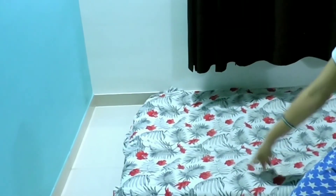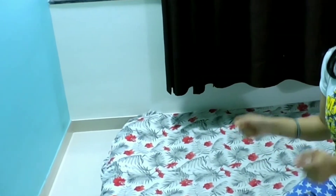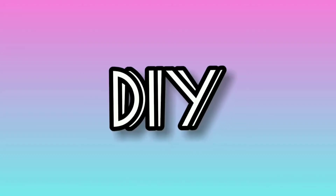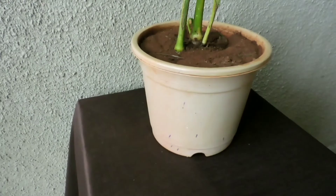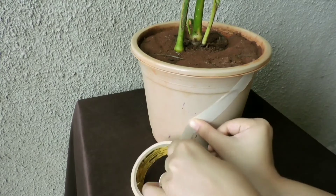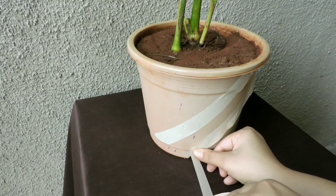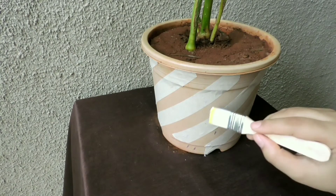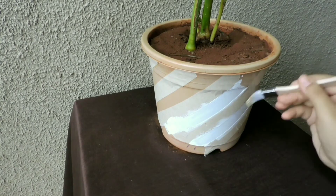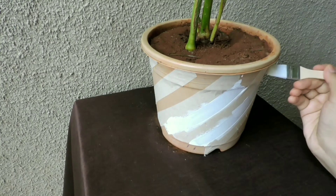The extreme corner space is where I am going to add some decorations. First, we will have a plant pot — instead of using a simple pot, I prefer to decorate and DIY it. Take a masking tape and start pasting it diagonally on the pot. Masking tape you can easily get in any carpenter shop or stationery shop. Start painting with white paint — you can use enamel paint or acrylic paint; here I am using acrylic paint.